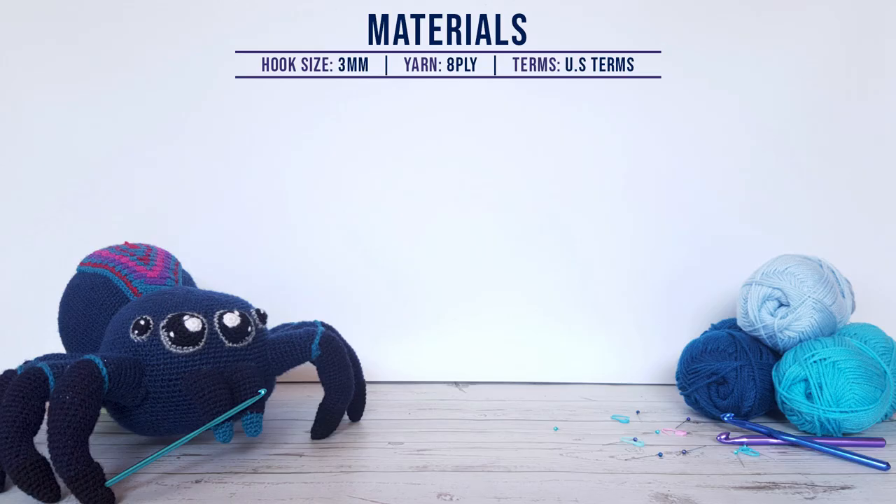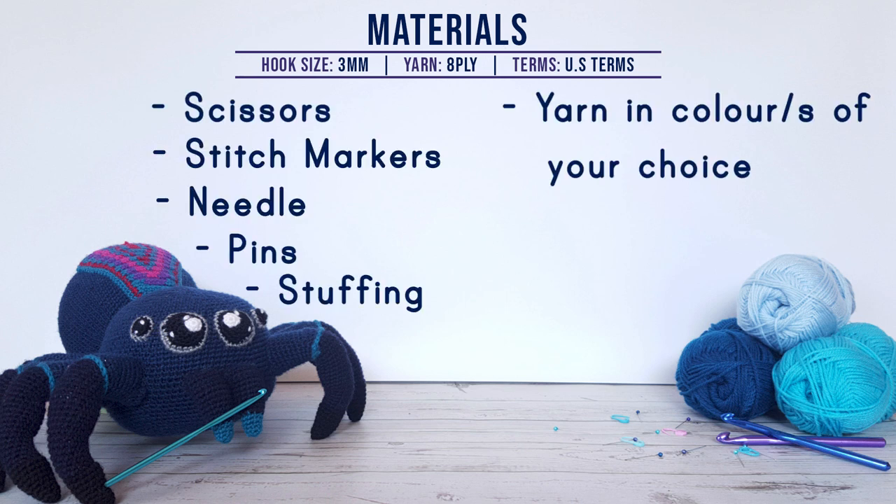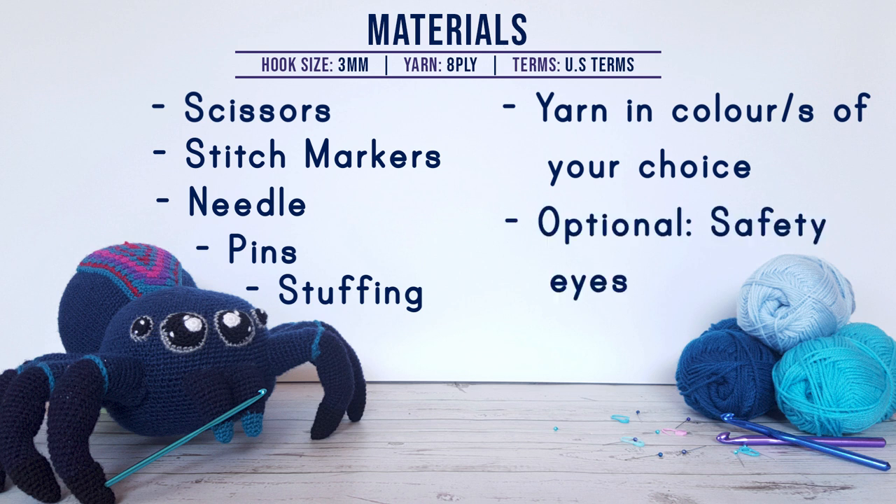To make this pattern you're going to need a 3mm hook, scissors, stitch markers, a needle, pins, stuffing, and 8 ply yarn in a colour or colours of your choice. You can also use safety eyes, however a pattern for the eyes is going to be available in the tutorial if you don't want to use safety eyes.